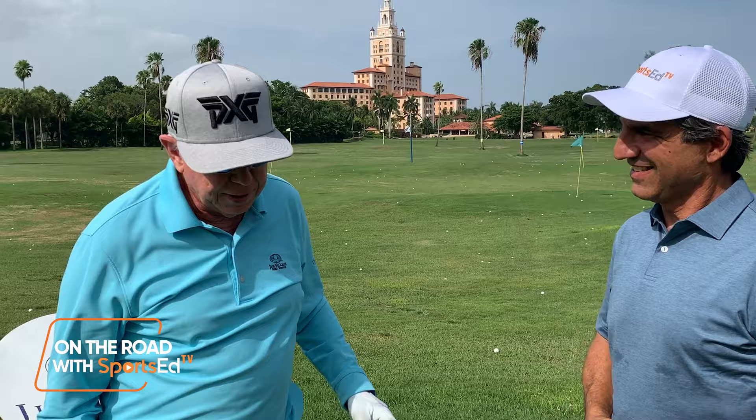Jim, why don't you show our audience — if you're going to break a hundred, for most players out there, they've got to cure that slice. I'll show you a couple things.